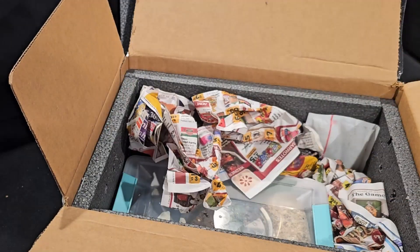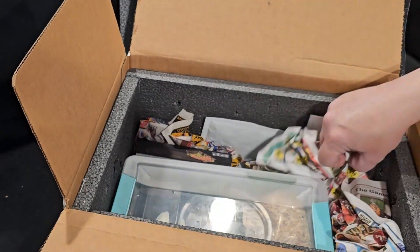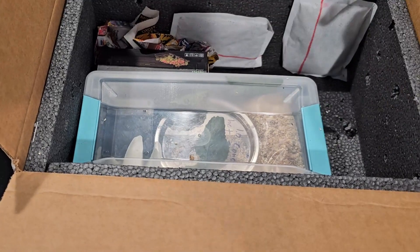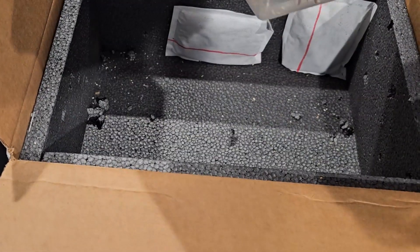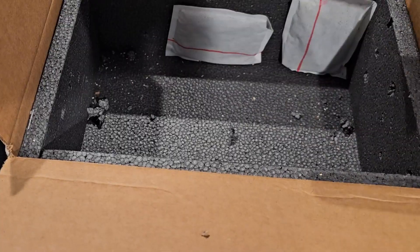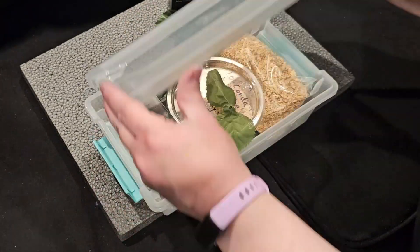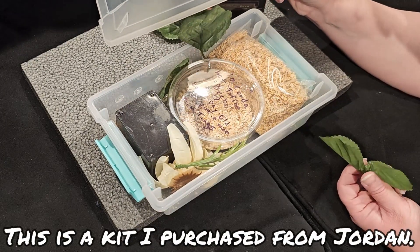He is in his dish. Oh my gosh, you are so cute. Hello. I see your cute little face. I'm just going to take this stuff out. I don't want to move him a lot because I don't want to make him stressed. So I'm just going to do that. I hope you can see at least a part of him.